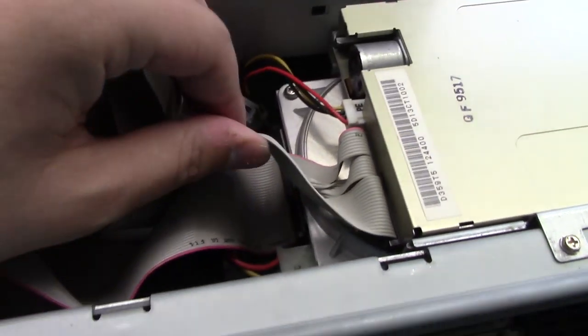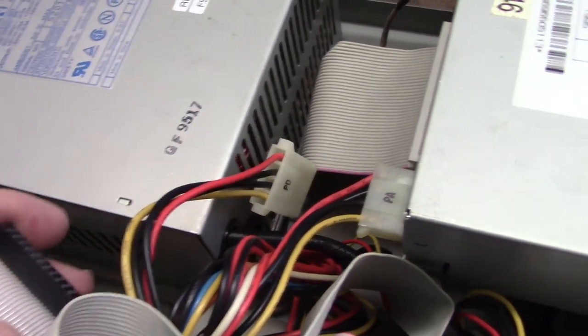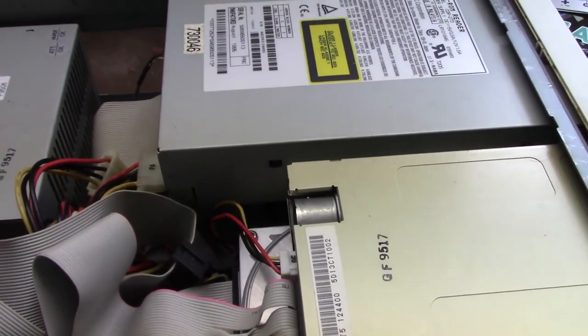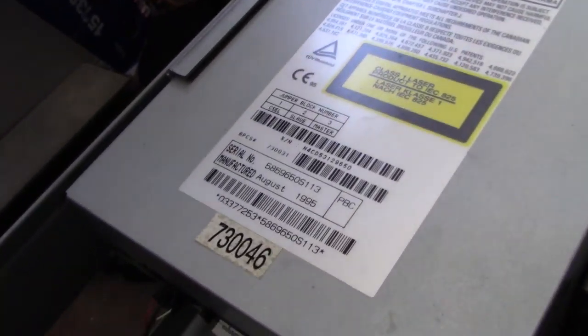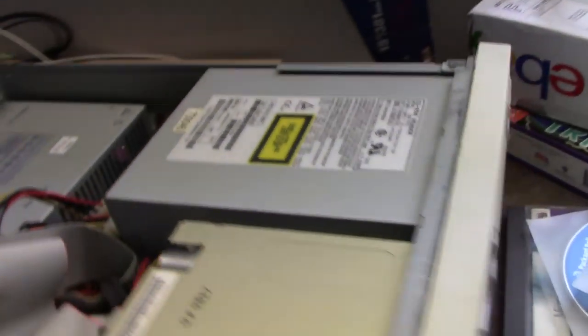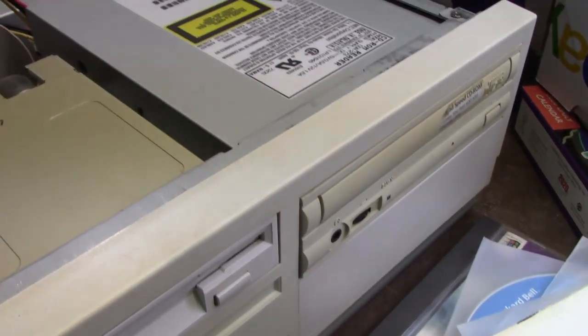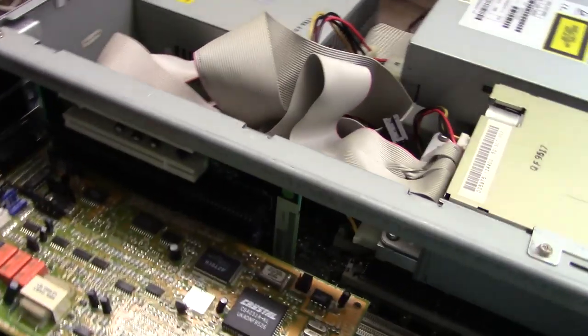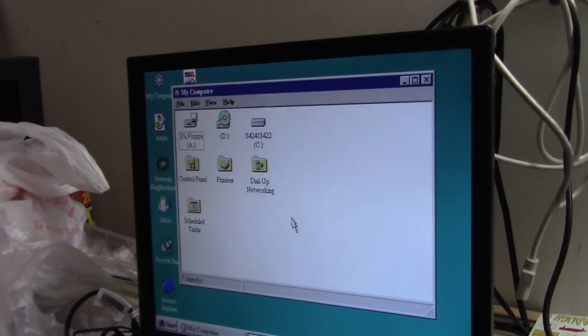There's our original hard drive, and I want to back up the master boot record so I can transfer the system credentials over to the new drive I'm going to put in. The CD-ROM was built August 1995 — it's a quad-speed NEC. I wouldn't be surprised if it's not functioning. Sure enough, we now have the CD drive being detected. Let's see if we can actually read a disk.